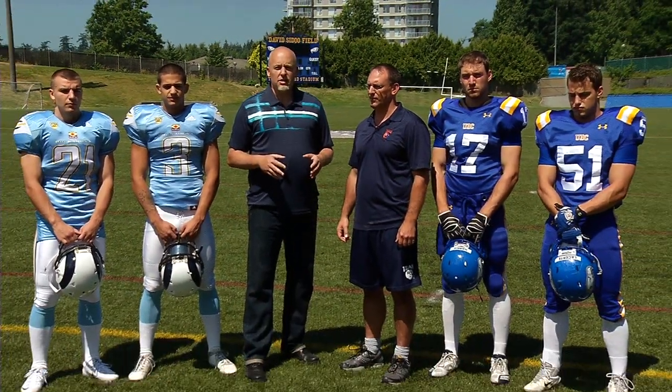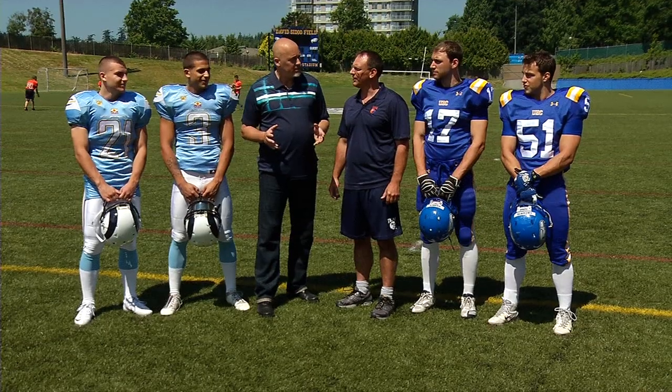You can see the entire series on the Football BC website at playfootball.bc.ca. Are you guys ready to go? Let's go.